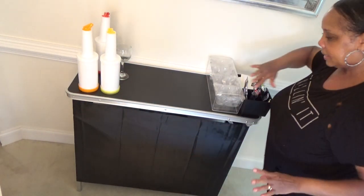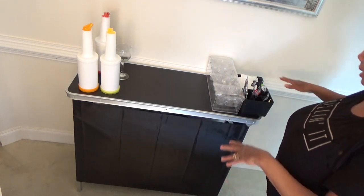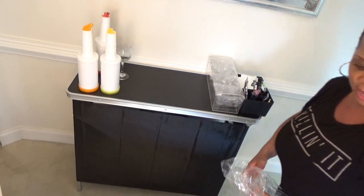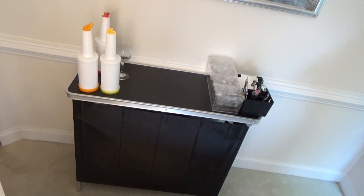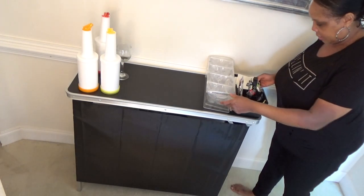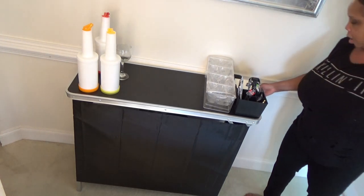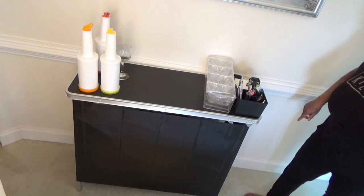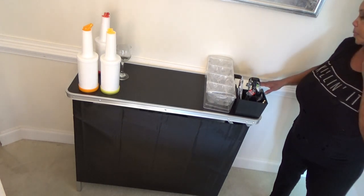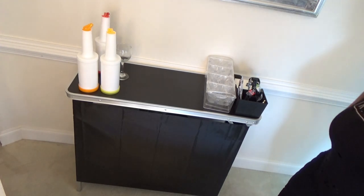And set up a self-serve station and already have the drinks mixed in the pitcher. Especially if you have expensive cocktails — don't rely on your guests. They don't know really how to pour a drink. They will over-pour all the time. And you're responsible if something happens. So go ahead and have drinks already made. And then they can serve themselves some wine.